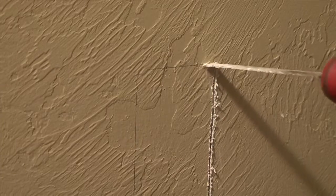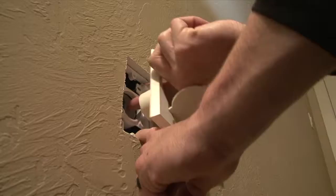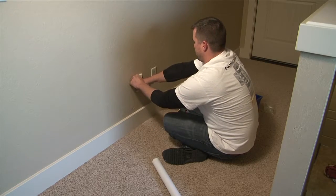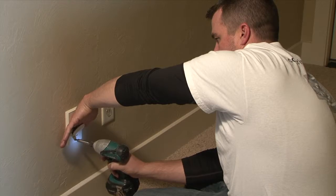We go in and by the time we're done, that vacuum system is going to look like it was installed when the house was built. When we retrofit an existing home with a central vacuum system, we select locations throughout the house where we can locate a vacuum inlet, and we'll put those next to an electrical outlet so you don't need to run any electrical.